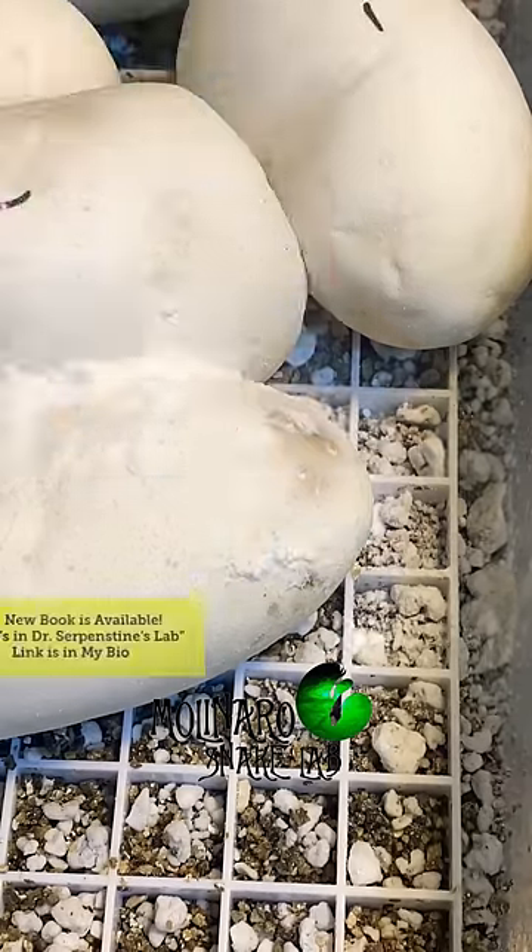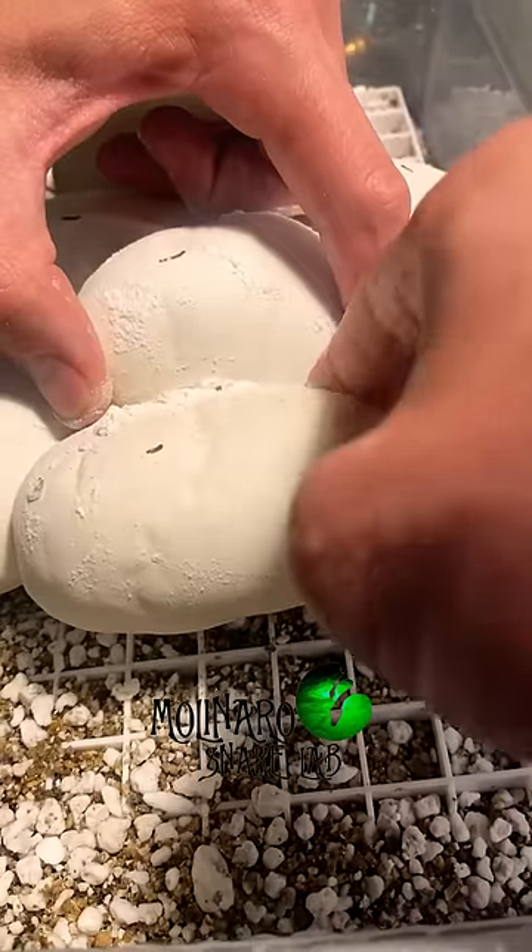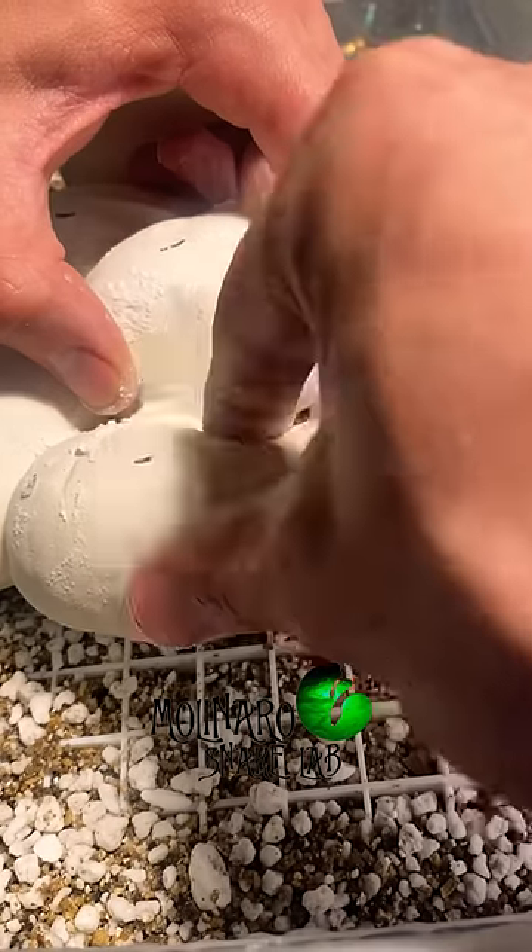After treating the egg, I decided to candle it and saw that it had no veins, so the egg is not fertile. So to prevent it from continuing to grow mold, I decided to remove it from the clutch.